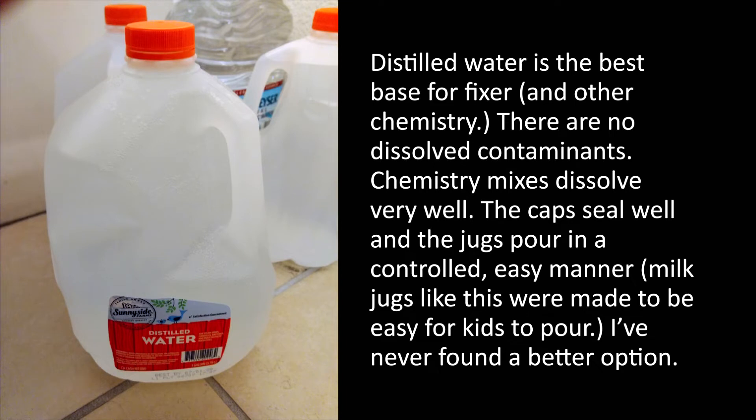So to prevent issues like this, keep your fixer fresh, don't overfix in bad fixer, and simply get fresh fixer when your fixer is at the end of its life.